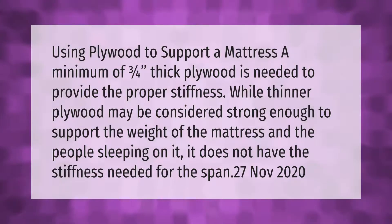When using plywood to support a mattress, a minimum of three-quarters-inch thick plywood is needed to provide the proper stiffness. While thinner plywood may be considered strong enough to support the weight of the mattress and the people sleeping on it, it does not have the stiffness needed for the span.